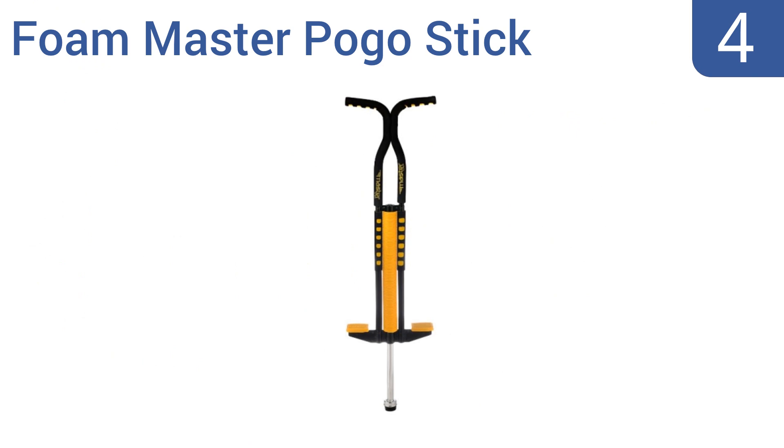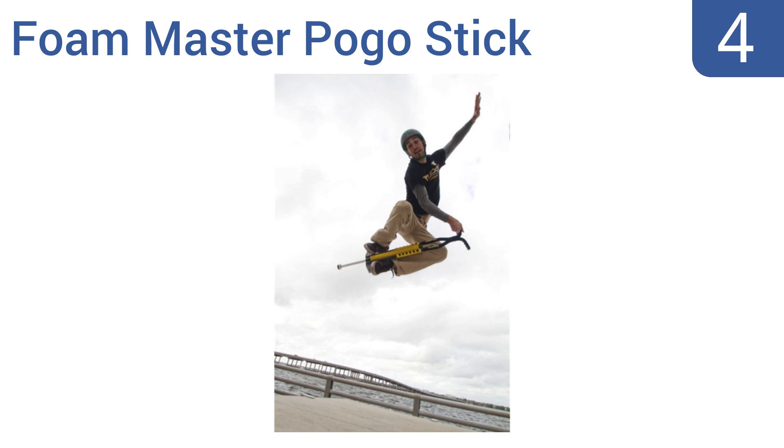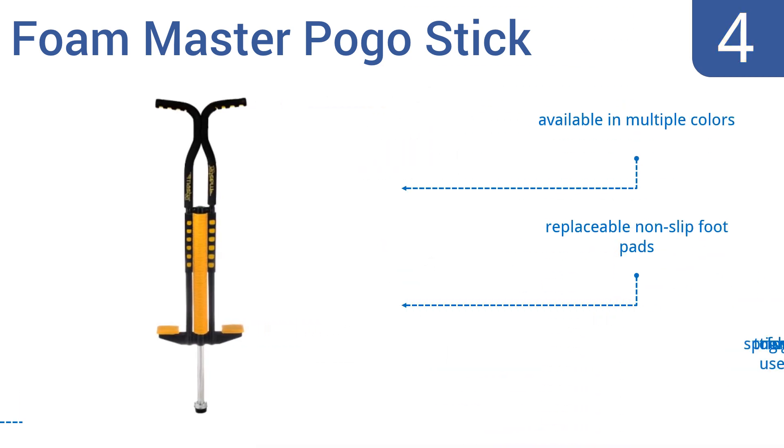At number 4. The brand Flybar has been in business for almost 100 years now, and their Foam Master pogo stick is a fine example of their long experience. It's low-cost but reliable, and features details like contoured finger slots in the handles and a foam-covered frame. It's available in multiple colors with replaceable non-slip foot pads. However, the spring is too tight for smaller users.